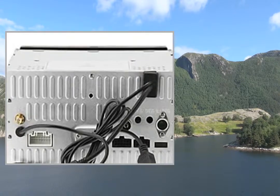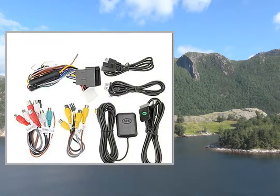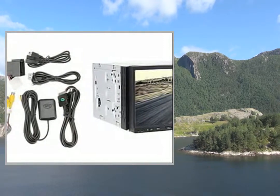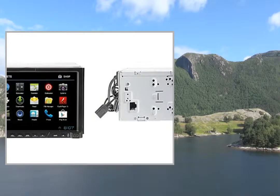Bandwidth: 522kHz–1620kHz. Field Marshal: 87.5MHz–108MHz. GPS Operating System: Windows CE 6.0. GPS Processor: MediaTek MT3351.